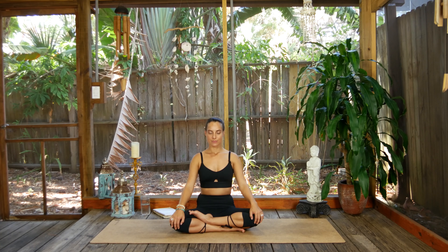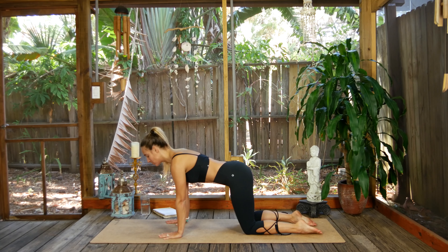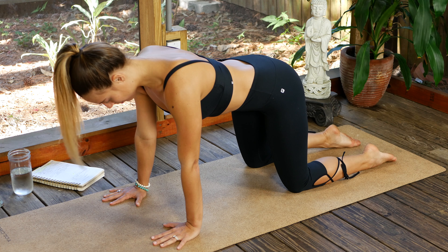Take a big inhale, open your mouth, and let it go. Open those beautiful eyes and meet me in a neutral tabletop position — stacking the body, shoulders over wrists, hips over knees, everything shoulder and hip width distance. Go ahead and hug the belly and scissor into the midline, engage through the arms, neutral neck. From shoulder to shoulder, shoulder to hip, tail to crown of head — basically the entire backside body right now. Make space and breathe.